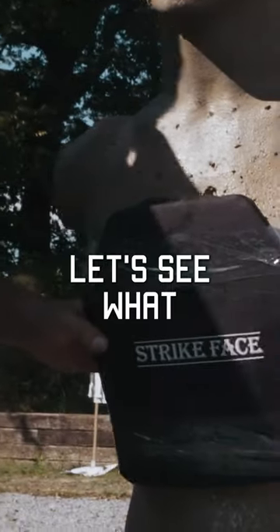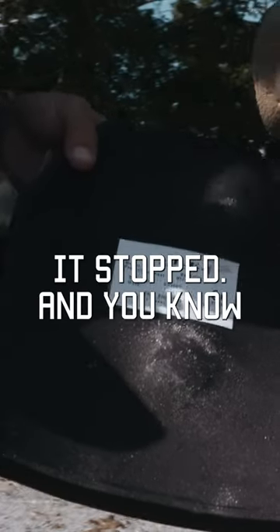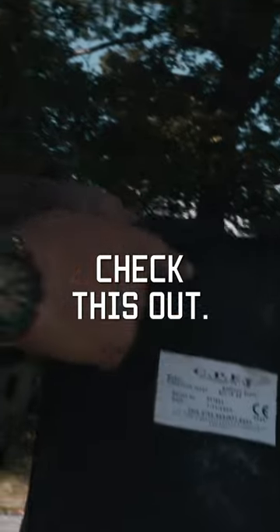I gotta take this thing off. Let's see what it did here. It stopped! It stopped, and you know what? Here's the thing — check this out.